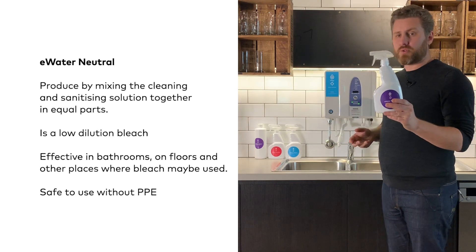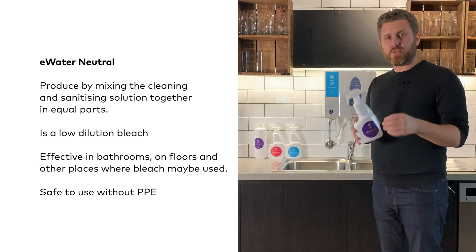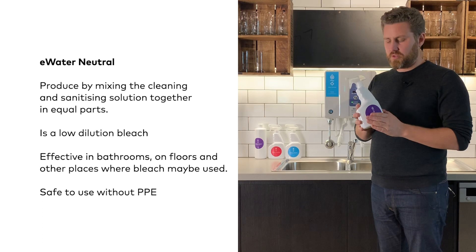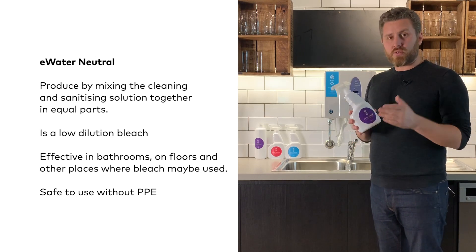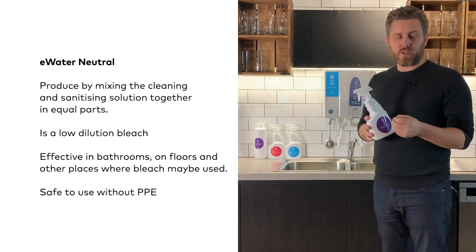E-water neutral is produced by mixing the cleaner and the sanitiser together 50/50 to produce a pH neutral cleaning and disinfectant solution that is very similar to bleach. We advocate its use in bathrooms or on floors, in addition to the cleaner by itself.